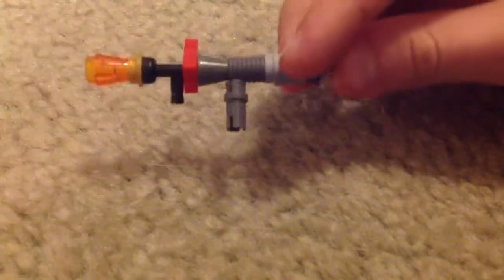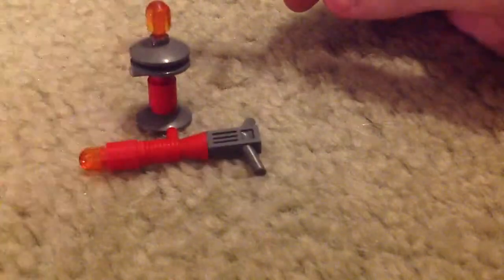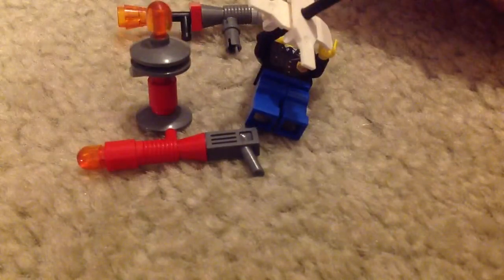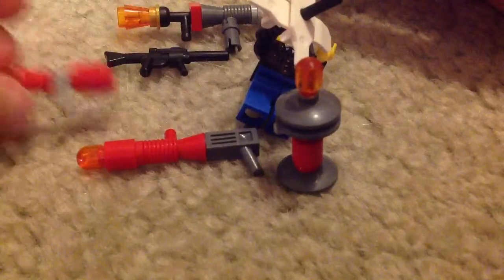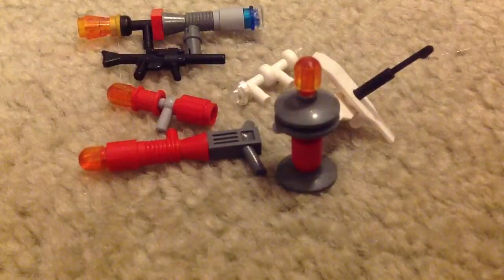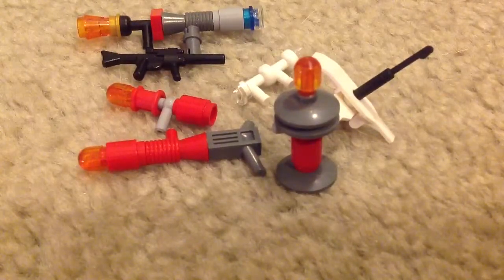So now all the guns are: the sniper, the droid, the little minigun, that gun, this gun, and this gun. So it's your own little arsenal in one video. I hope you liked it, and don't forget to subscribe. Thanks for watching. Bye!